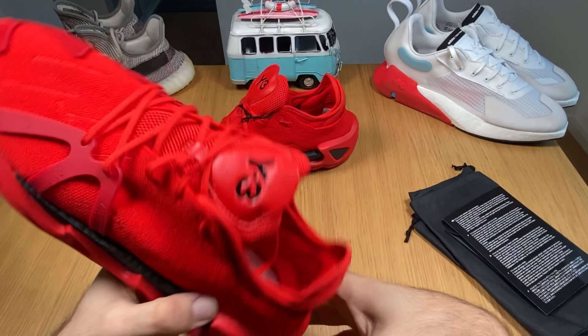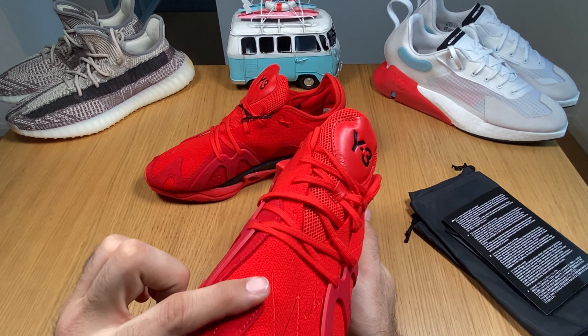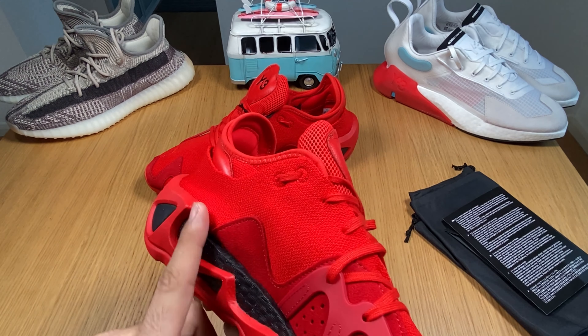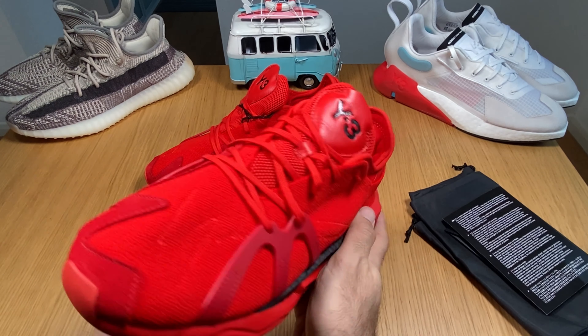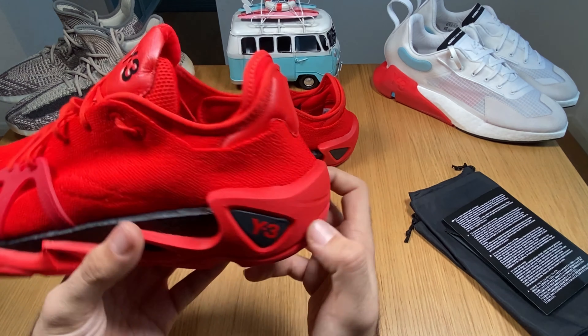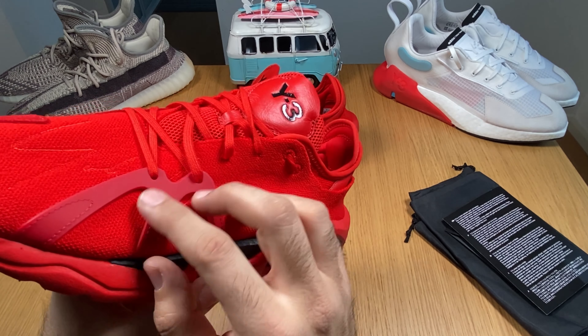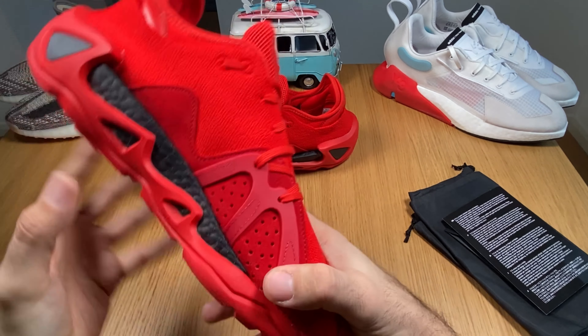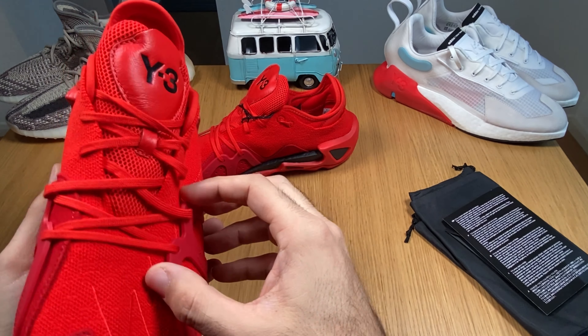At the front you have a toe guard with a suede piece coming through here to give you a bit of support. Then you have a small cage which you also have here, and it's keeping the laces in place.